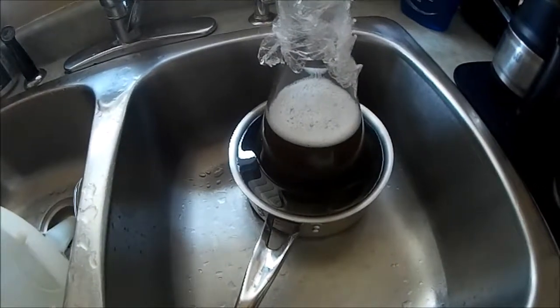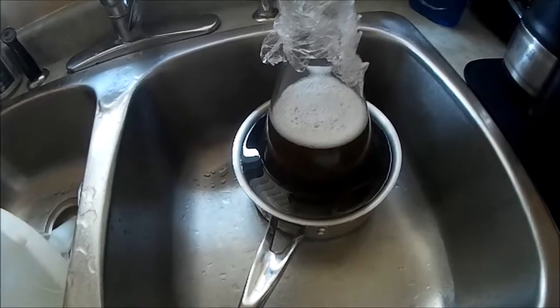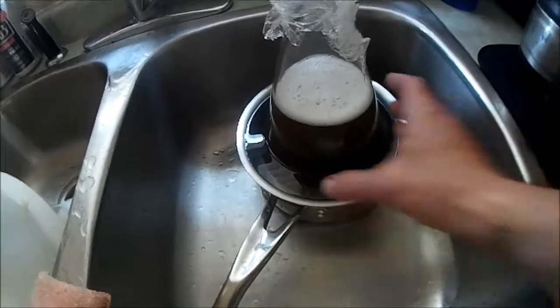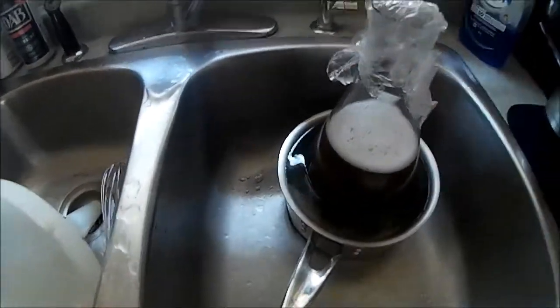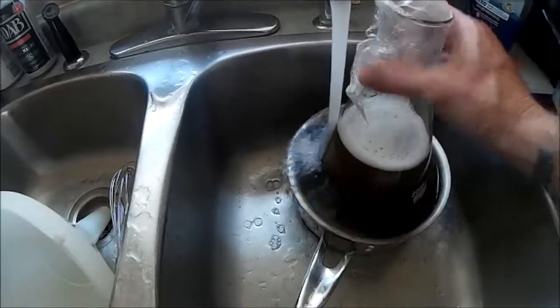With a quick yeast starter going of the new trend — this Kveik or whatever yeast — this Norwegian stuff that ferments real fast, I got a little sample and I'm making a 2-liter yeast starter for a brew today to give it a test out.